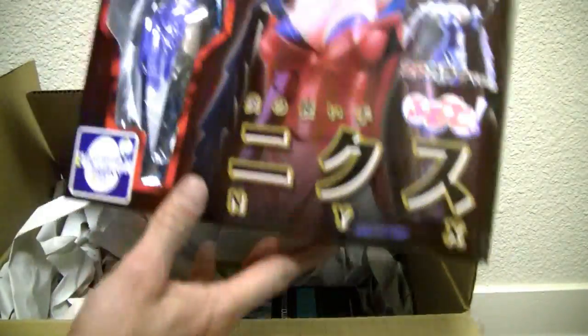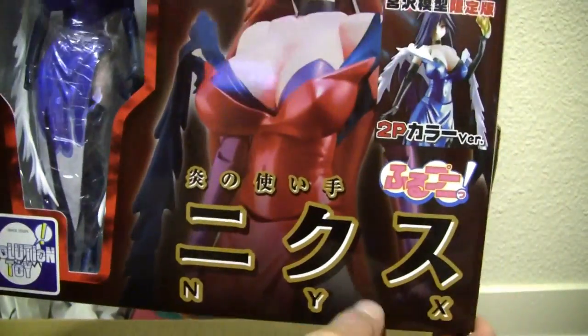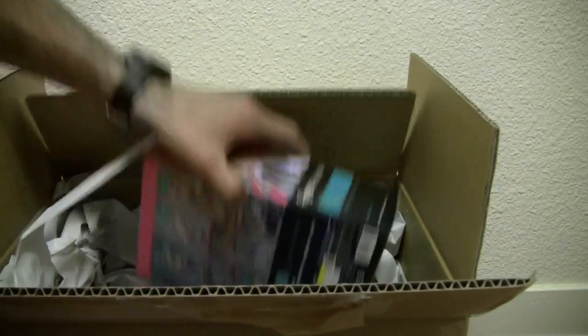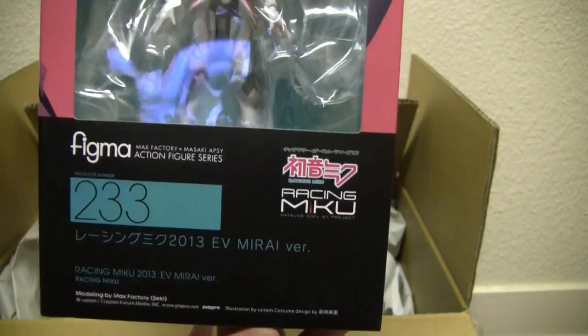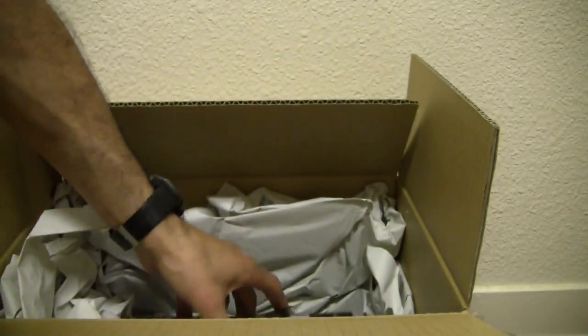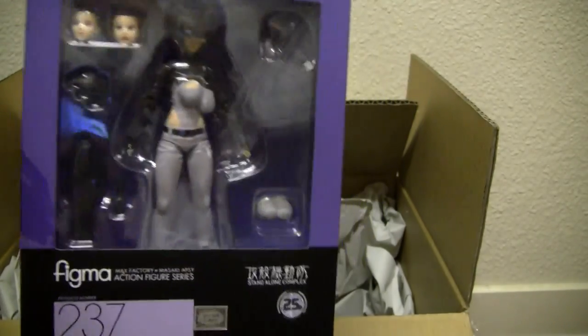Big fan of AmiAmi. This most recent one — as y'all know, I'm a big fan of Queen's Blade, a lot of fan service in that. This is Nyx, the play version. And cool — Figma Hatsune Miku, this is the 2013 Mirai version. Yeah, what else we got?